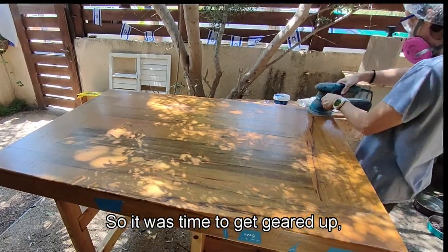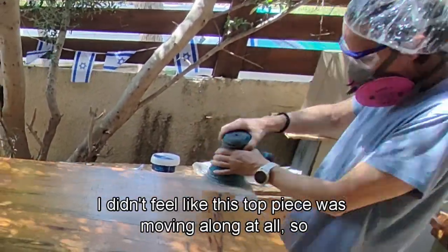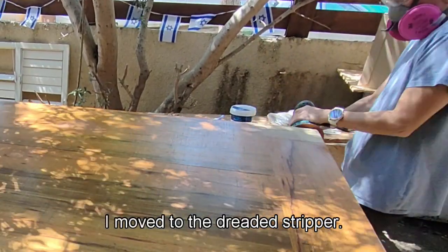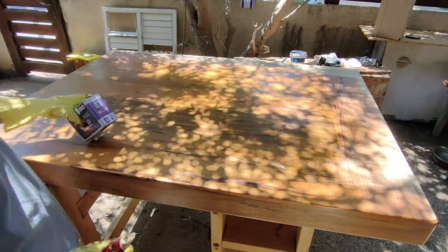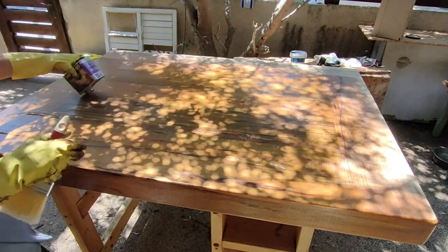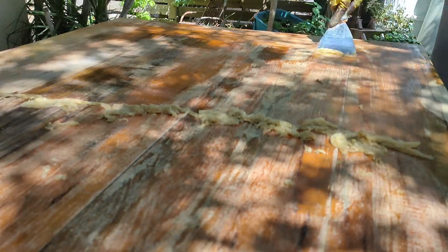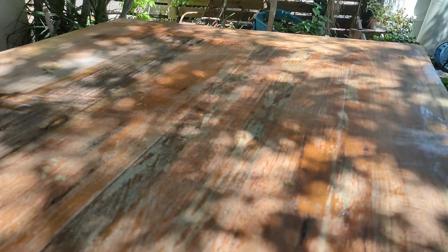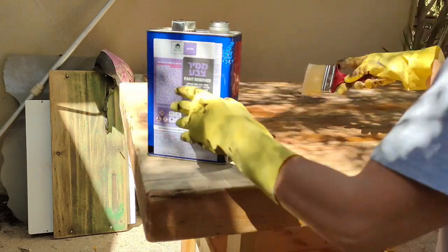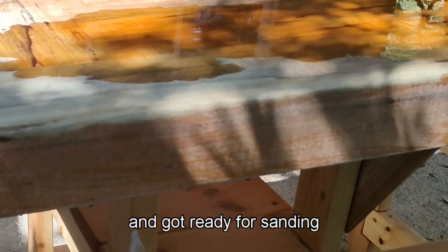It was time to get geared up and start sanding. I didn't feel like the top piece was moving along at all, so I moved to the dreaded stripper. Even though the scraping looked quite satisfying, it still didn't go all the way through, so I went in for a second coating. After that I cleaned it all up with mineral spirits and got ready for sanding.